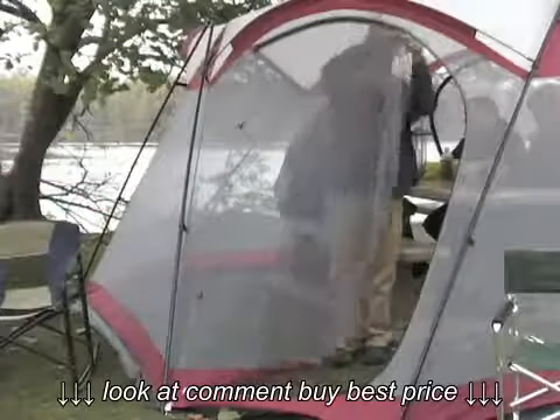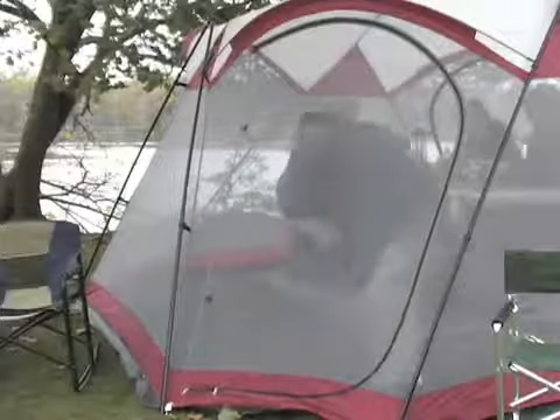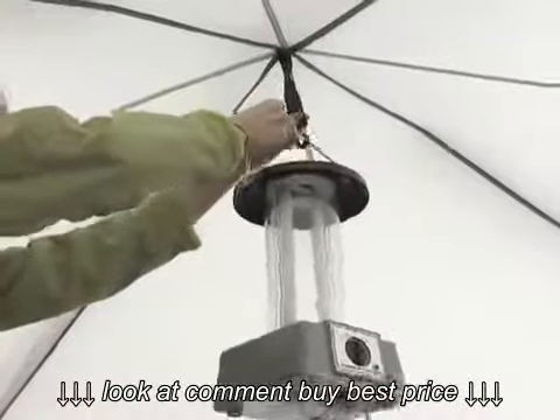Zip the large D-style door to lock out pesky bugs. The no-see-em mesh walls let cool breezes pass through. There's even a central ceiling hook to attach a light.